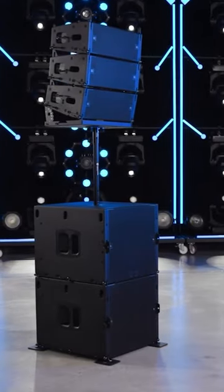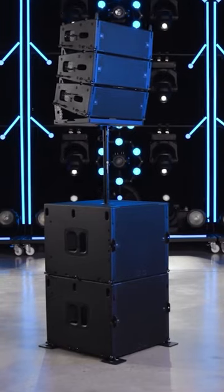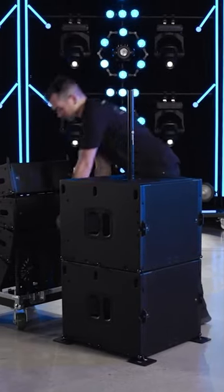The VTX-A6 baseplate can also be used as a pole mount accessory for up to three A6 cabinets. Using the reinforced M20 threaded mount in the center of the sub, attach a standard 35mm speaker pole.